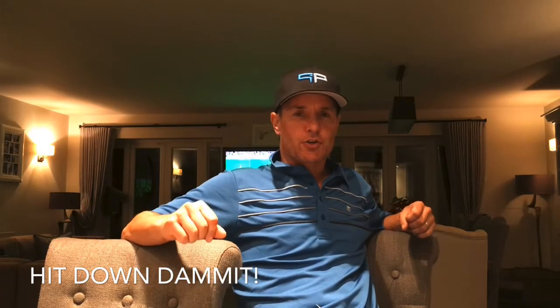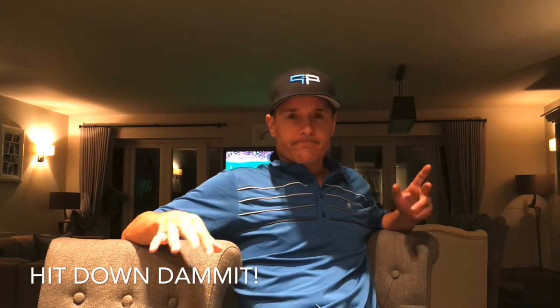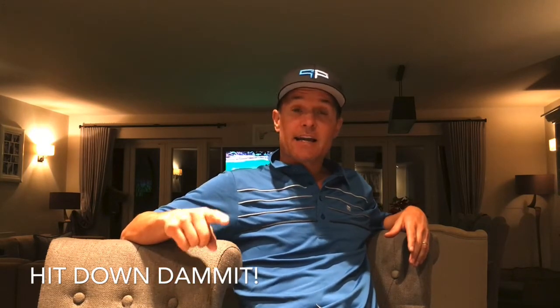Hey guys, Mig Manus Golf with another Read to Improve video. The book I'm going to show you today is slightly controversial. Its title is controversial and I have thought long and hard about whether I was going to show you this book or not. I personally liked the book even though when I picked it up, it wasn't really appropriate to my level of understanding of the golf swing because I already knew what it was telling. But I finally decided I was going to share it with you because I think it's very, very valuable for beginner golfers.